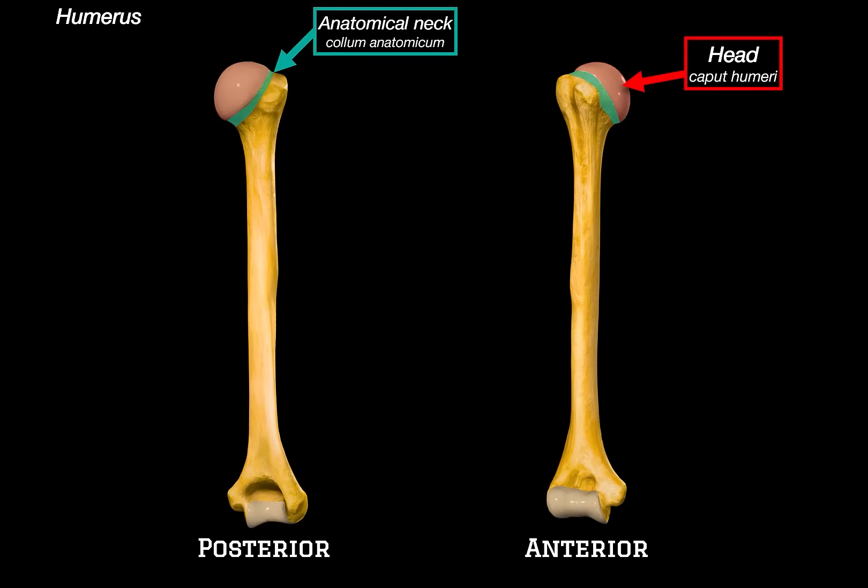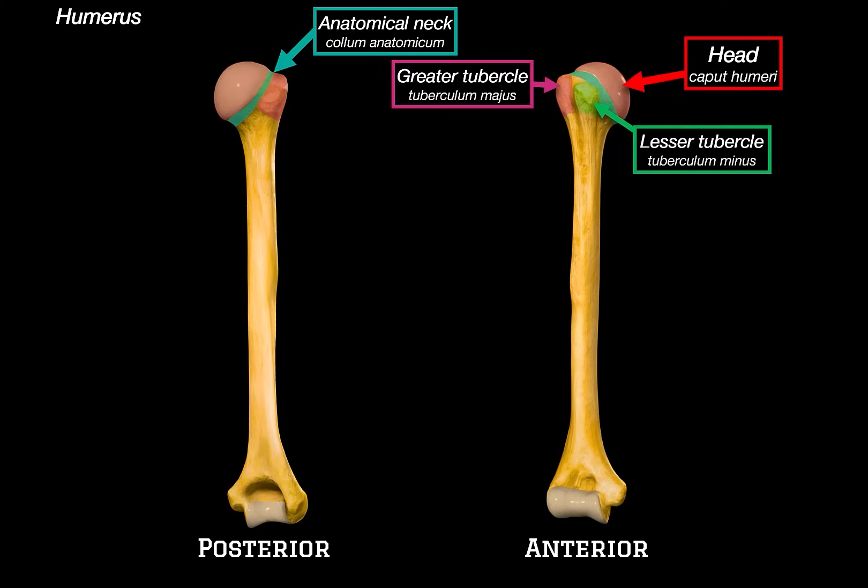Right behind the head of the humerus, we can see the anatomical neck, which is a narrow groove separating the head from the tubercles. Then we have the greater tubercle — this is more lateral and is an important site for muscle attachments. Right next to it is the lesser tubercle, which sits more anteriorly. And between the two, running vertically, we have the intertubercular sulcus, also called the bicipital groove. This sulcus provides a channel for the long head of the biceps tendon.